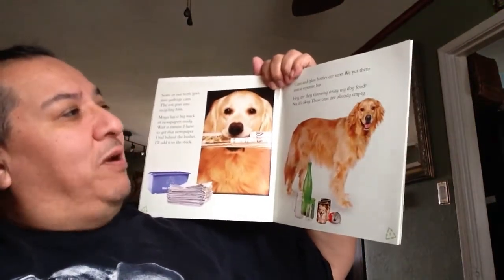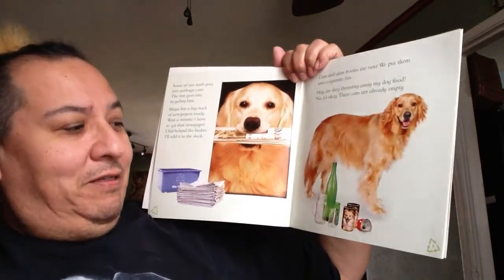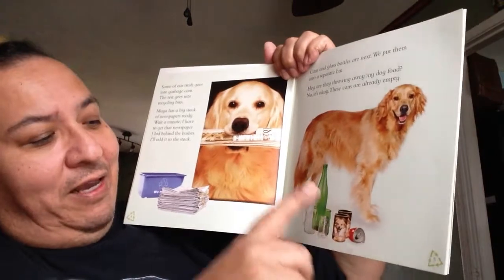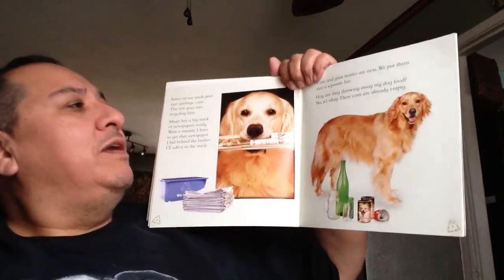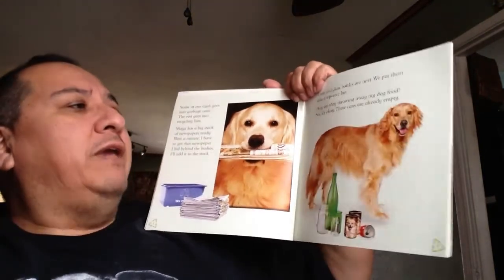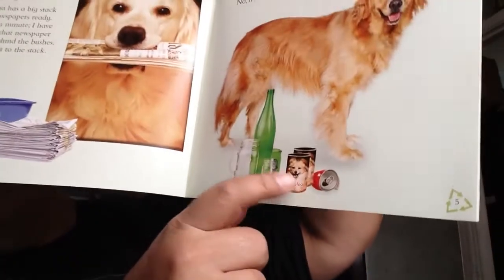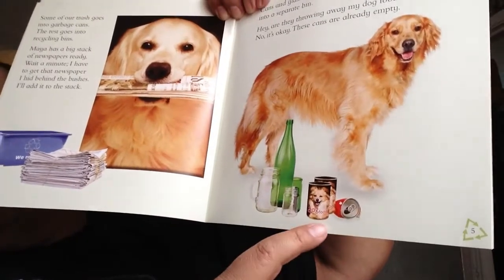Cans and glass bottles are next — they put them into a separate bin. So they're putting paper into one bin, bottles into another bin, and cans into the next — separating as they go. Sam says, hey, they are throwing away my dog food! But it's okay — these cans are already empty. He's putting it with the cans — aluminum cans and dog food cans.